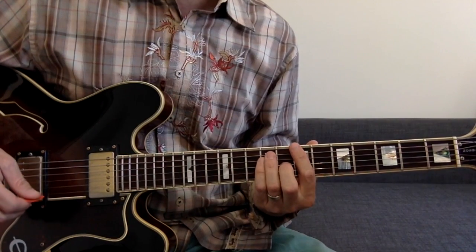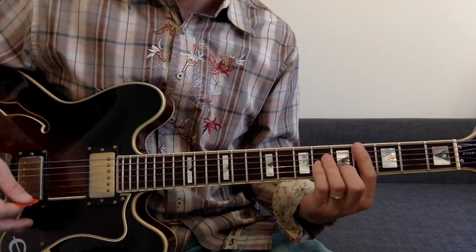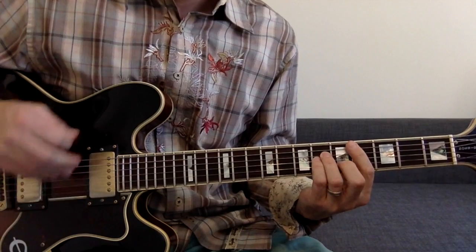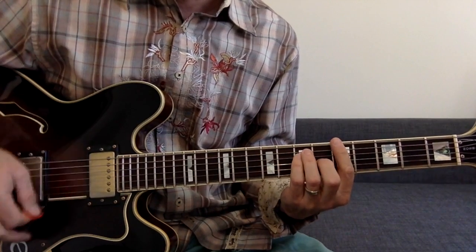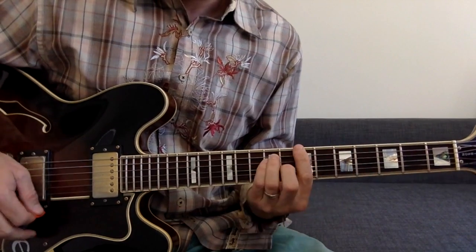Let's do that again but slower so you guys can pick up the rhythm and see the chords. So that's C sharp minor, to E, to A barred, and then you start picking and slide up.